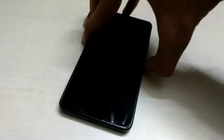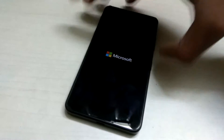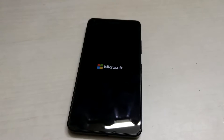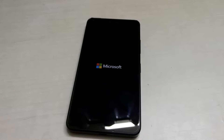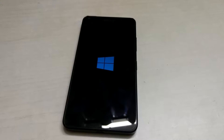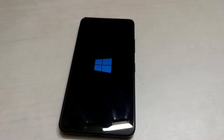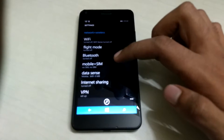After removing all of that, put your battery back in and power up the phone. It may take a few moments to boot up — you'll get the Microsoft logo, then the Windows logo, and finally the phone will be booted up.